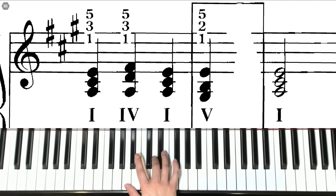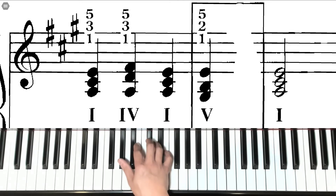IV chord: third finger on D, fifth finger on F sharp. Back to the I chord. V chord: thumb on G sharp, second finger on B, fifth finger on E. And back to the I chord.